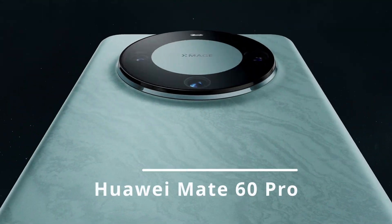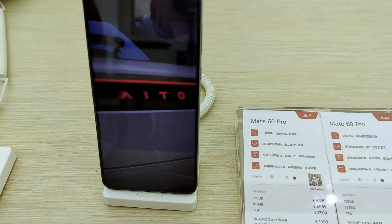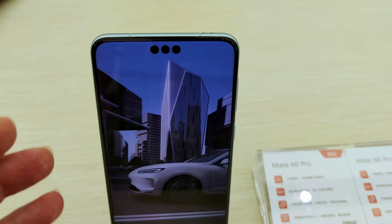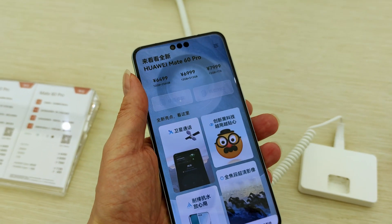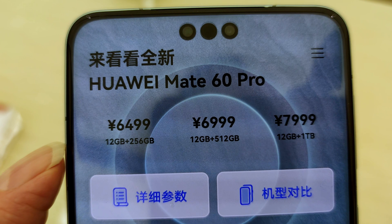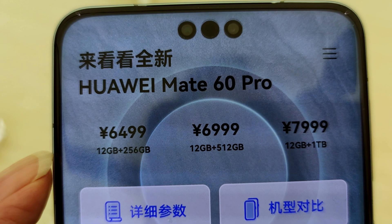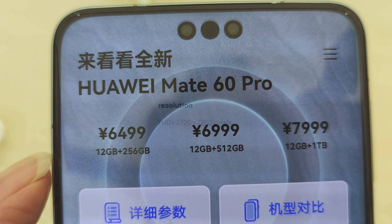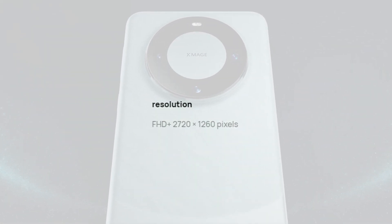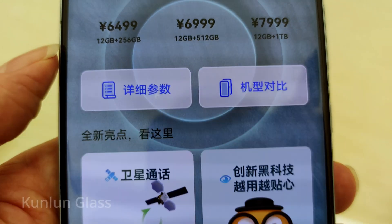Let's have a look at the Huawei Mate 60 Pro. It comes in four colours: green, silver, purple, and black. The screen size is 6.82 inches and it's an OLED screen. It supports 1 to 120 Hz adaptive refresh rate, 1,440 Hz high frequency pulse width modulation dimming, and a 300 Hz touch sampling rate. The screen resolution is 2720 x 1260 pixels. The screen is protected with Huawei's Kunlun glass.